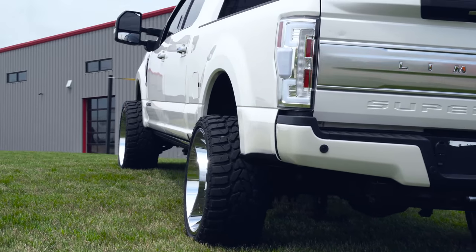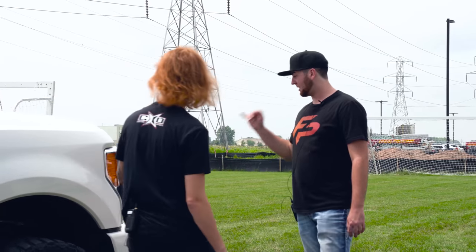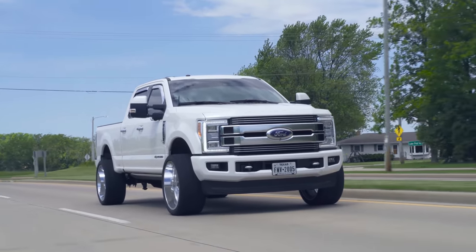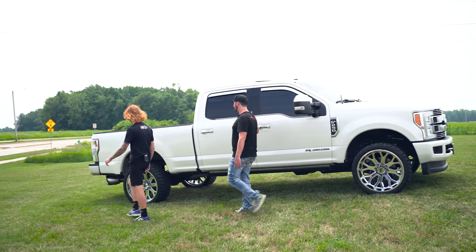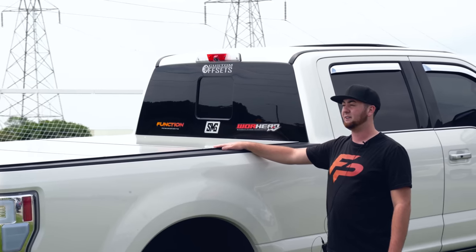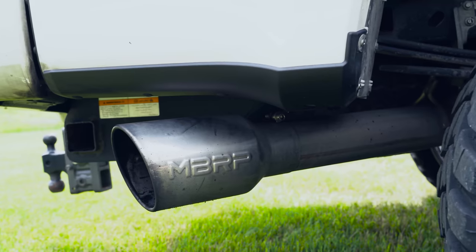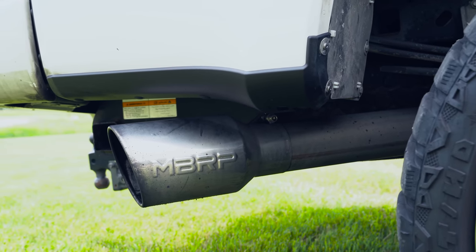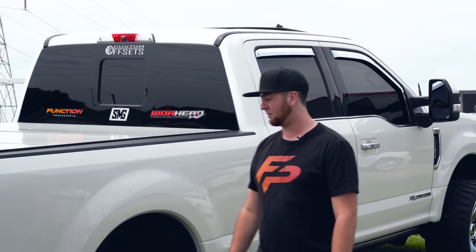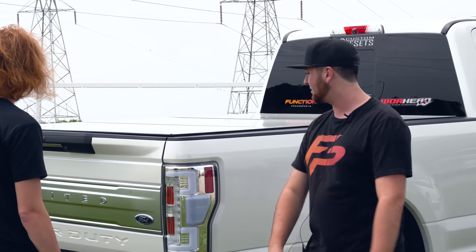What else you got on this thing? You got the chrome visors — got to keep the chrome theme going. Got the chrome OEM Limited grill on there. We got the little spiked antenna, spiked lugs, limo black window tint. Up here we got the gloss white tonneau cover off of Shawn's old F-250. And down here we got an MBRP exhaust tip with a straight four inch pipe all the way back. It's running an S&B cold air intake under the hood. Some Recon aftermarket tail lights and a Gen Y hitch on the rear.